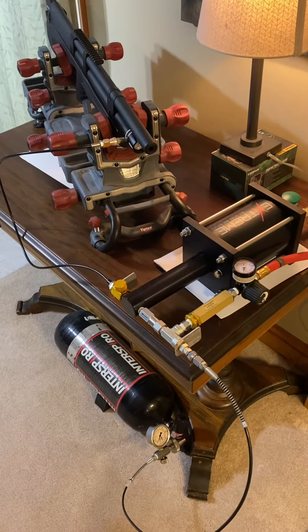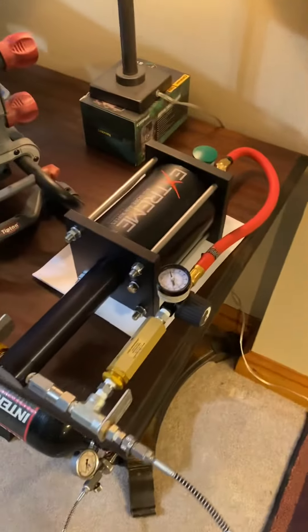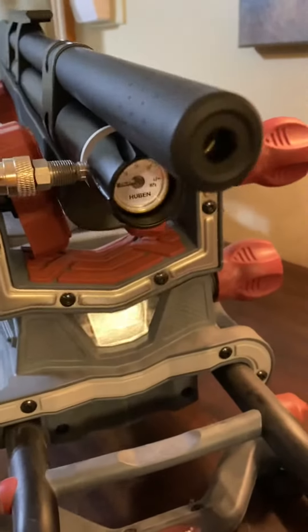Extreme booster pump fill in the Huben. There's my carbon fiber tank, here's your booster pump, there's my Huben. You can see it's empty. This is a .25 caliber.